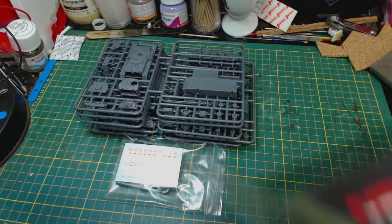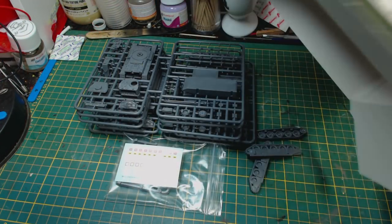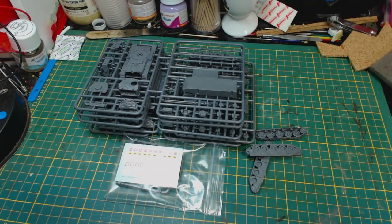Upon opening the box I was a little bit annoyed by one thing. A lot of the tracks fell out of the sprues in the box. I guess that's a sign that the sprue gates are so tiny, which is good, but it's a little bit bothersome. It isn't a huge problem though.